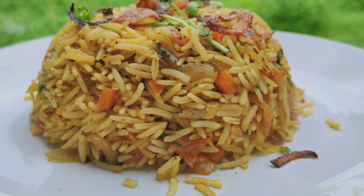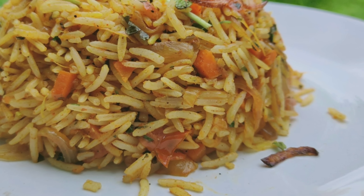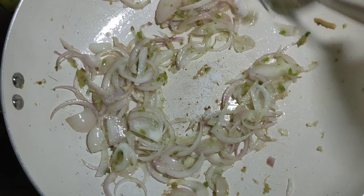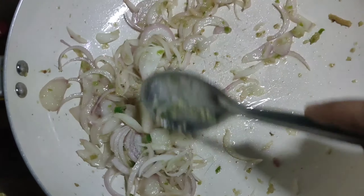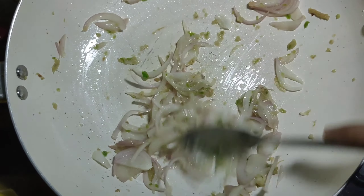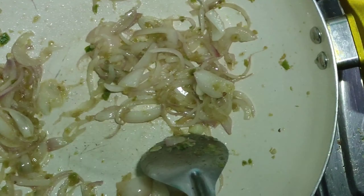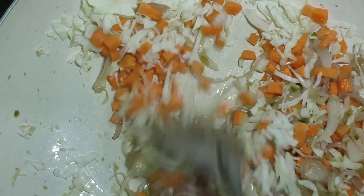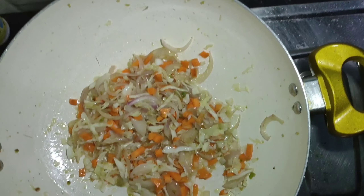We are using vegetable rice. We put 2 tablespoons of vegetable rice. We have a little bit of vegetable rice. I am using cabbage — you can add cabbage and carrot.